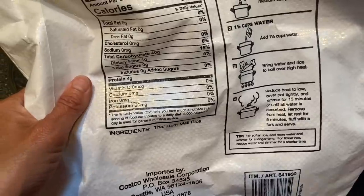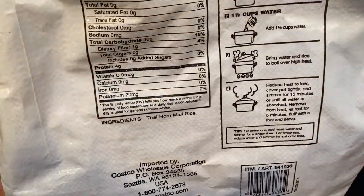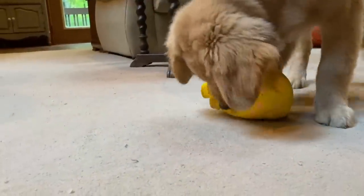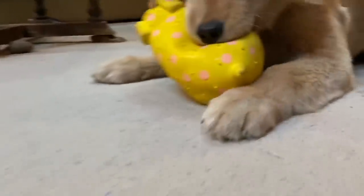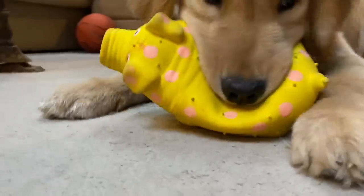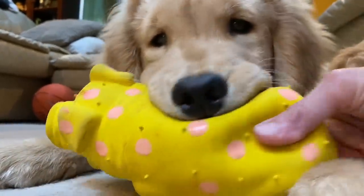And that's Archie chewing on his pig in the background — there's no one tooting. So if you heard this noise in the background of my video, that's Archie's toy pig.